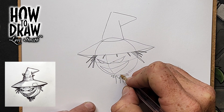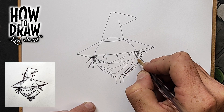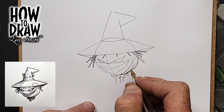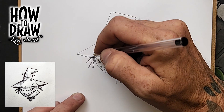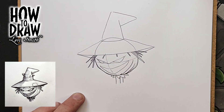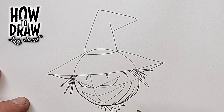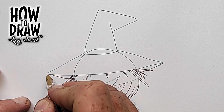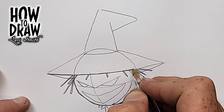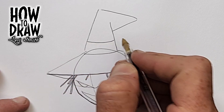Add some creases down on the bottom of the sack where it bunches up. These creases show where we've tied off the sack for the scarecrow head. Generally try to keep these creases towards the back of the head so they don't get in the way of the face. This is also a good point to reinforce your lines, making different lines darker that you want to keep.